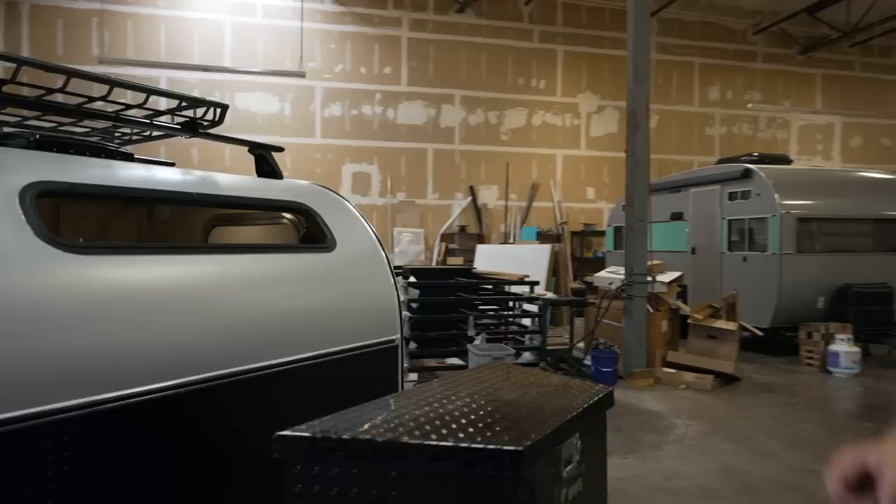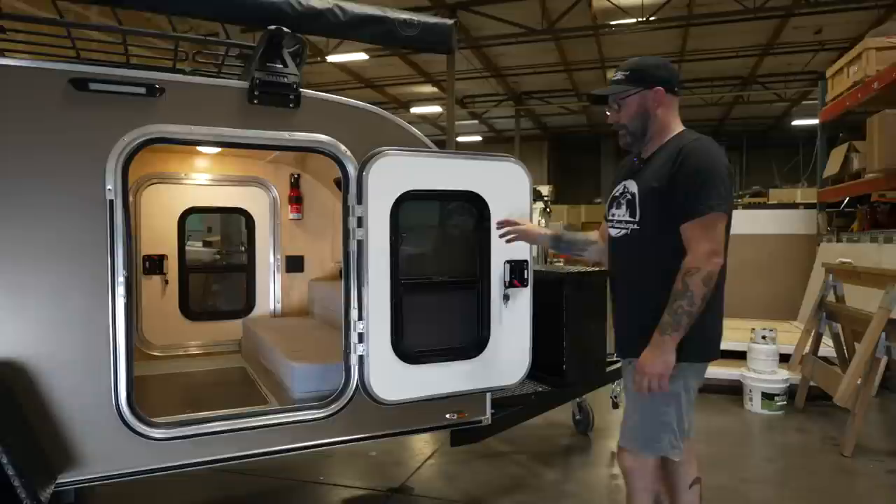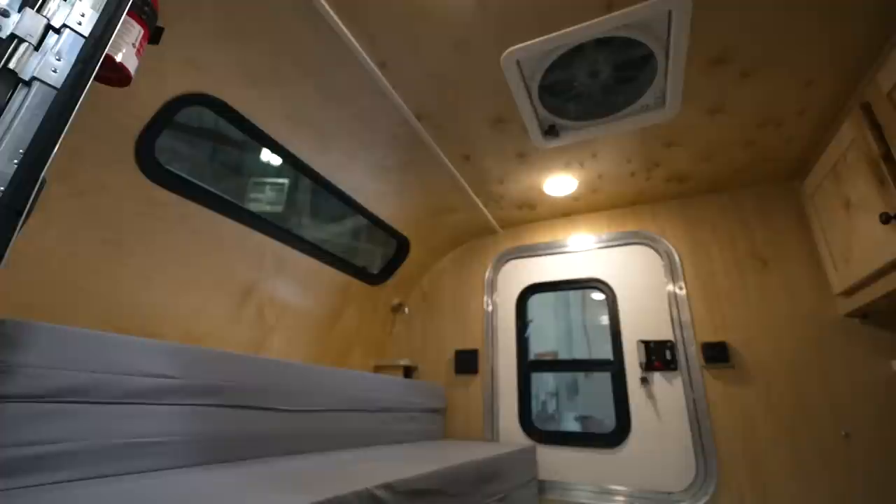Now let's take a tour of the inside of MapleKind. All of our doors have deadbolt locks and lock from the inside for security. They all have sliding windows with screens, so ventilation flows through the roof vent really nicely for a really nice cross breeze.